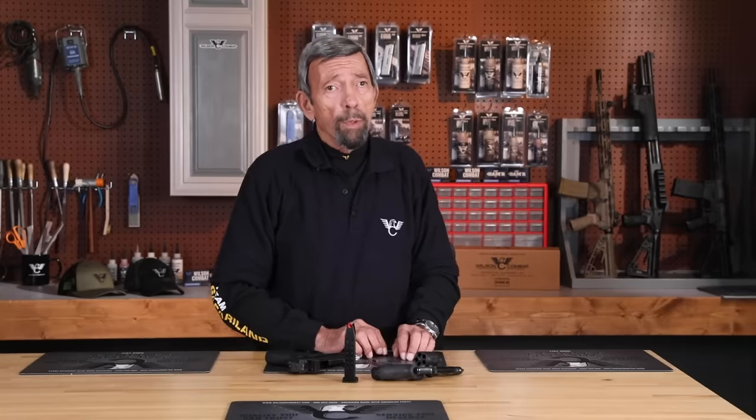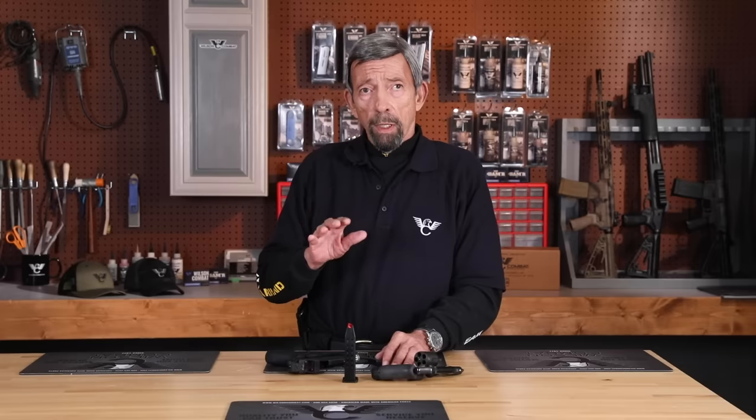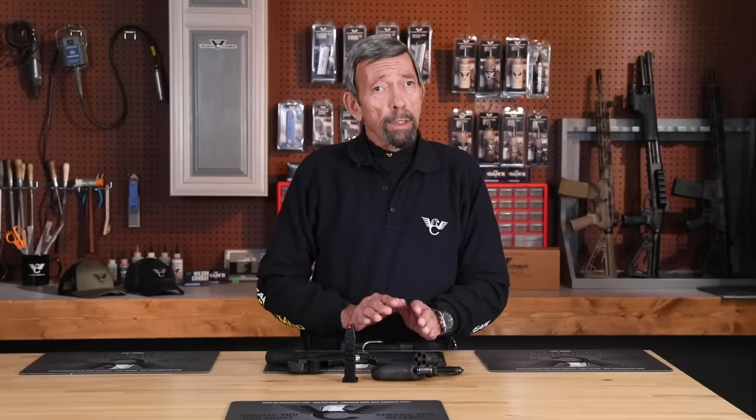Everyone says the Israelis know a lot about combat and they taught empty chamber — draw and rack slide like this. They did, but you have to go back. The country was formed in the late 1940s. They had a mishmash of whatever guns they could get from whatever country, and most if not all of them were not drop safe. They needed one technique that would work with every one of those disparate different firearms. It's not the case today.